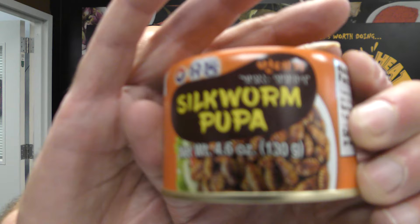So here's what I'm going to do — I'm going to try to eat some pupa. Completely raw pupa. And look at them, they're nasty little creatures.